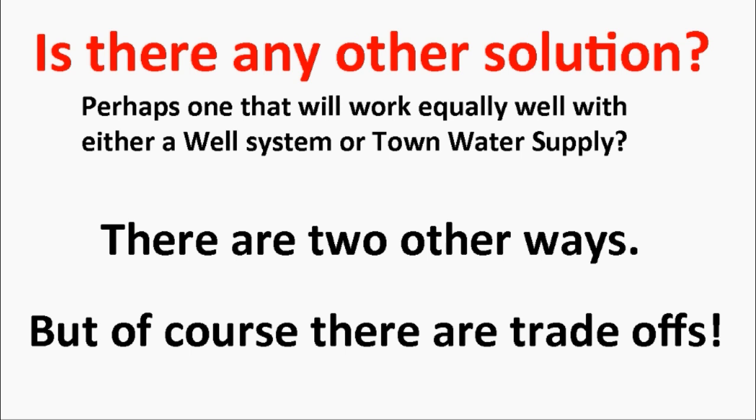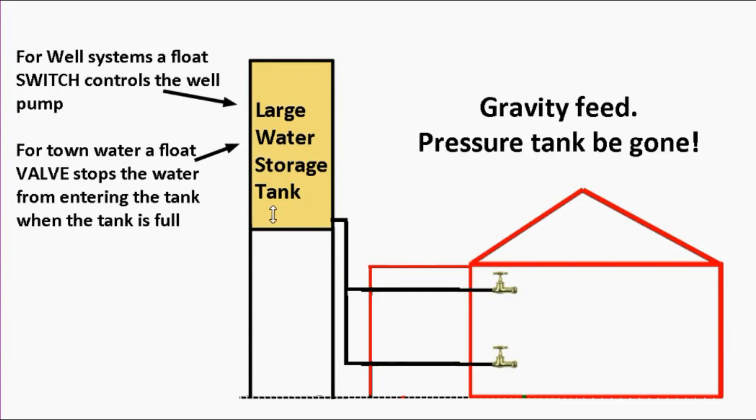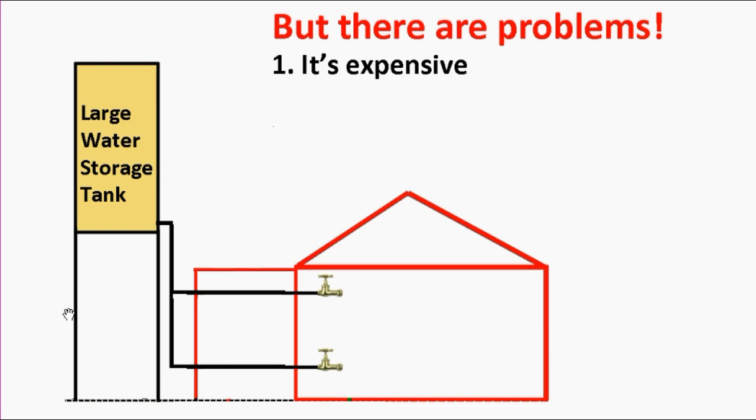There are two other ways, but with trade-offs. The first method is to raise the storage tank above the level of the house so that water flows from the tank into the house using gravity — gravity feed, no pressure tank needed. The tank is still controlled the same way: a float switch for a well system, a float valve for town water. It's simple, which is a good thing. But the first problem is it's expensive — it's not easy to raise a big storage tank up high, you'll likely need professional help.